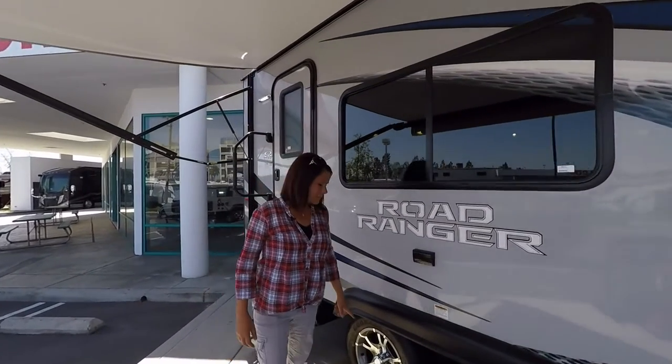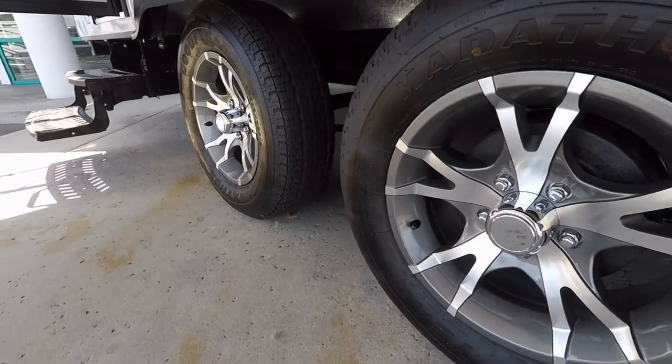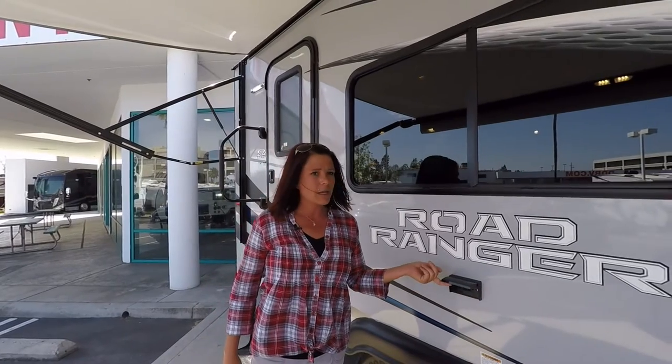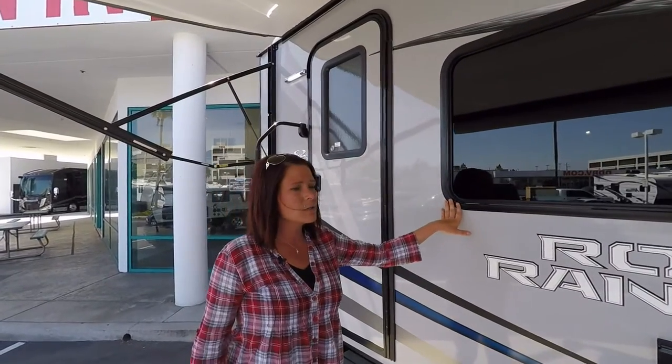We have the aluminum tires that will not rust — it's a nice little feature. We also have the plug-in out here so if you want to watch your TV or plug in a radio you will have power. Deep tinted windows to provide privacy and protect the interior of the coach.